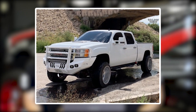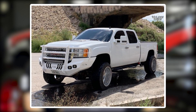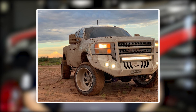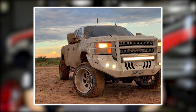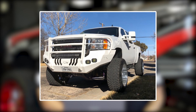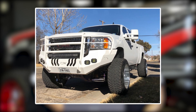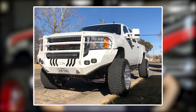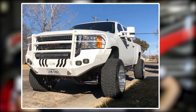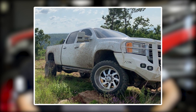All right, guys, first up we have a 2013 GMC Sierra 2500 HD running some American Force Blade SS8s with 22 by 14, negative 73, Nitto Ridge Grapplers 35 by 12 and a half, and a BDS suspension lift of four and a half inches. It's a pretty hot truck. I like the white, for sure. It's definitely a good looking truck. The Ridge Grapplers are some of our highest selling tires right now. Obviously no rubbing or trimming, but that's because of the aftermarket front bumper. It looks like he's got a bull bar - yeah, I don't know if I'm about it. It's a little meaty and a little much.